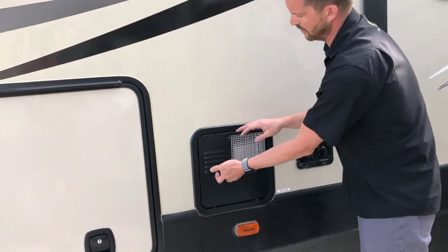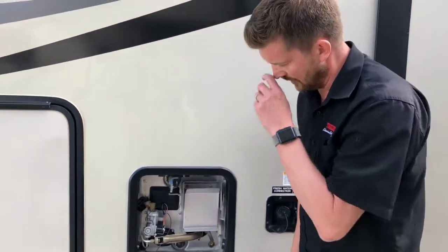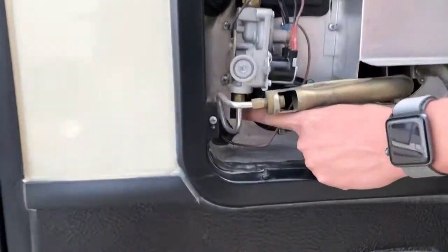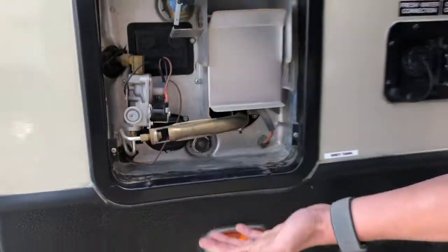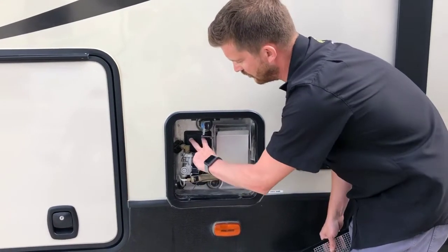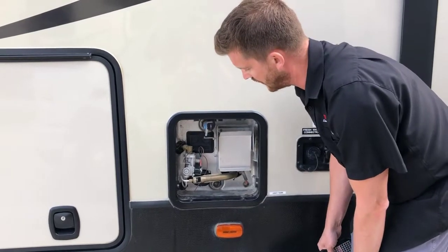Right here is your hot water tank — it's a gas electric Suburban hot water tank. If you're going to run this tank on electricity, there's a little rocker switch in the bottom corner of the tank and you'll have to turn that to the on position. There are two black reset buttons here — if you ever overheat the tank it'll go into lockout, and you'll have to reset these before you can start the tank up again.